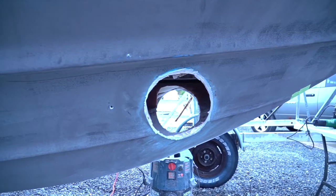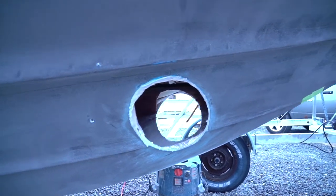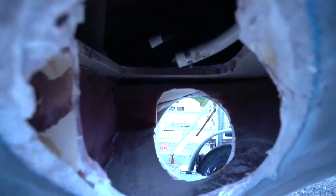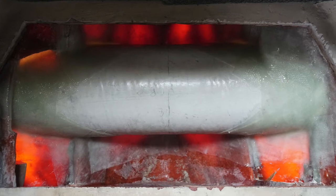Once you've determined the best location to install the tunnel on the outside of the hull, you must also confirm that there's space on the interior of the boat. In the case of this particular install, two bulkheads on the interior dictated the location of the tunnel installation be a little bit further forward than the ideal spot that we'd marked on the outside of the hull.